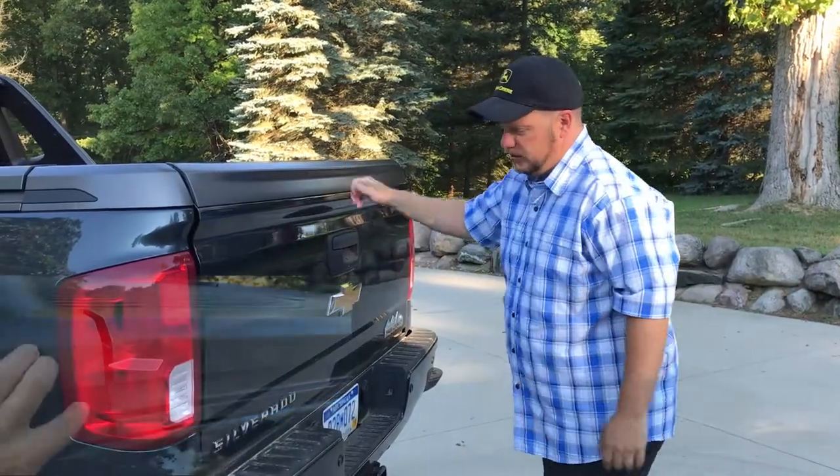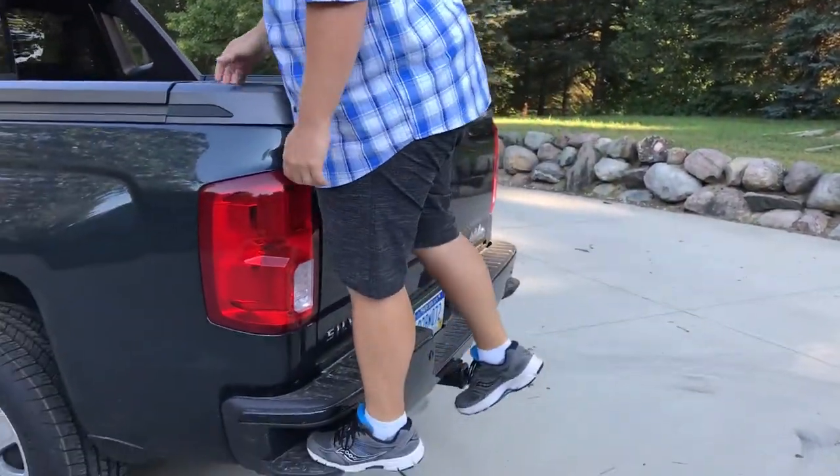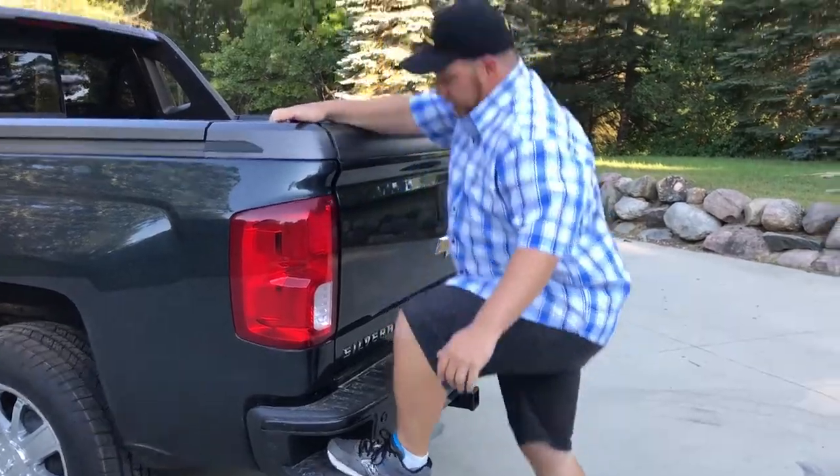One of the cool parts of this package is we also have the bumper step plus — the grab hold. A little bit easier to get in the bed.